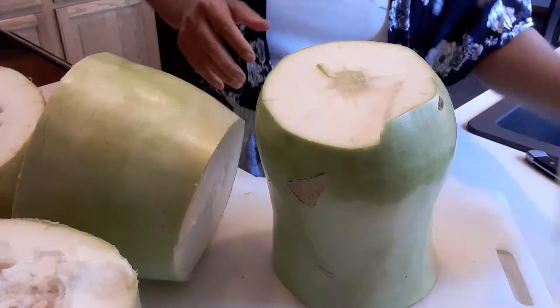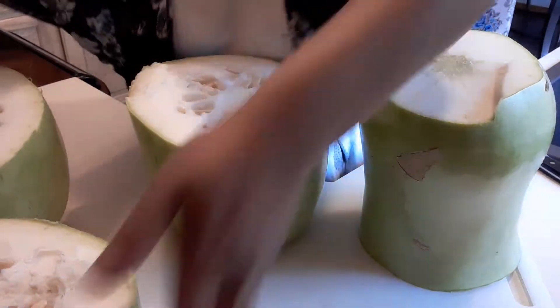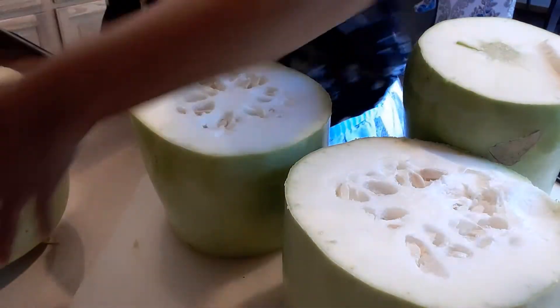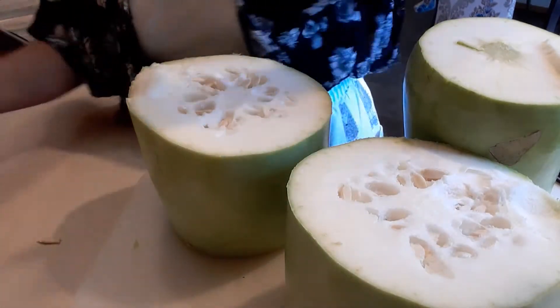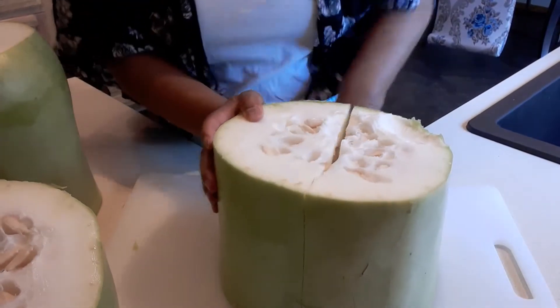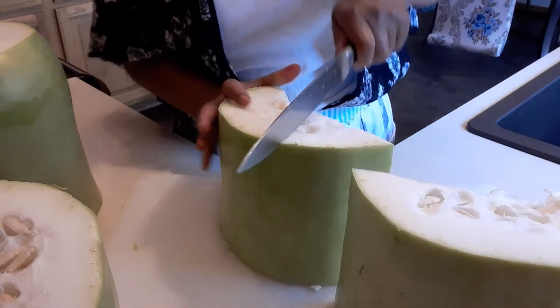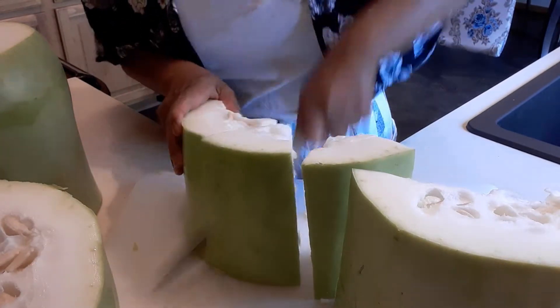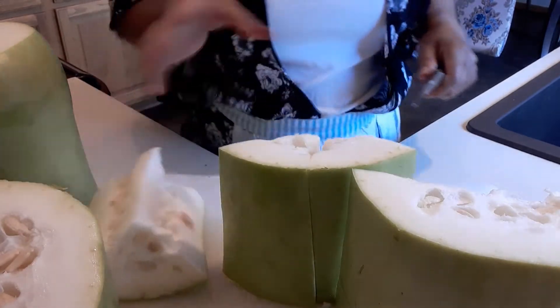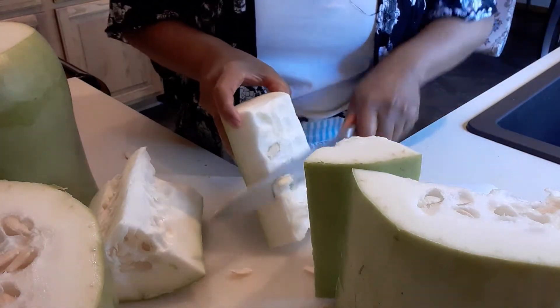Okay, so there we go — we cut four portions. As you can see it's really really big. We're going to cut it like this again — it's a lot easier to remove the seeds if you cut like this. Then we can remove the seeds. See how easy it is?